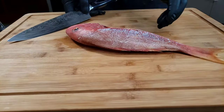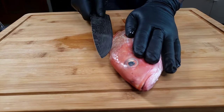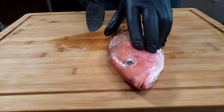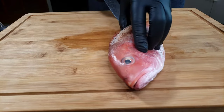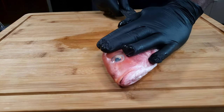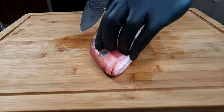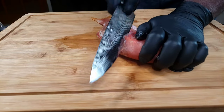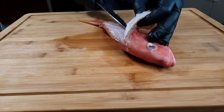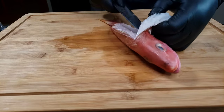So today we're making a coconut encrusted red snapper. For this recipe, I'm gonna fillet my red snapper — there's not a lot of meat on a snapper, but with these two fillets it's gonna be perfect for the dish. I'm gonna make a coconut batter and coat both fillets.